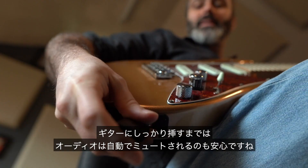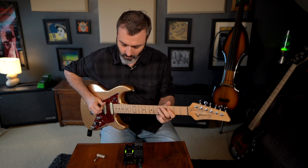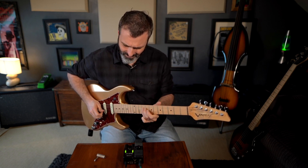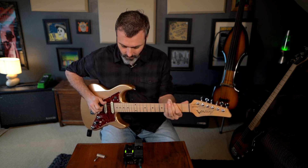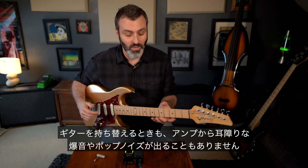The angled adapter can also help if your guitar has active pickups or non-standard jack wiring. Notice that the audio is automatically muted until the transmitter is securely in the guitar — so no loud bangs or pops through the amp as you change guitars.